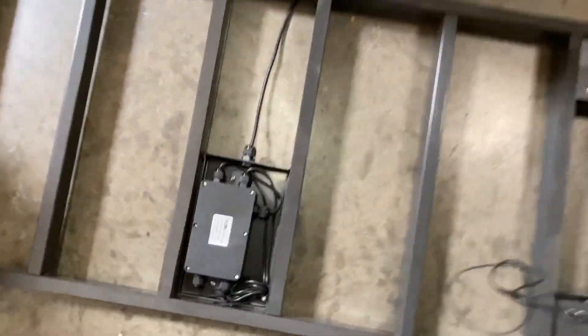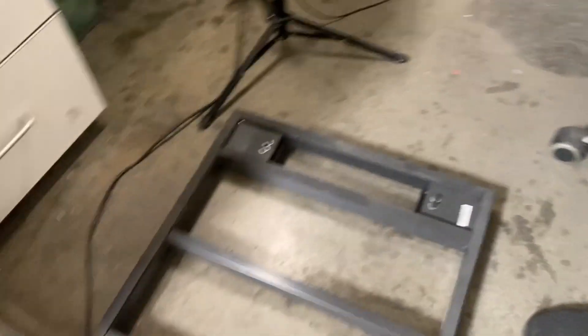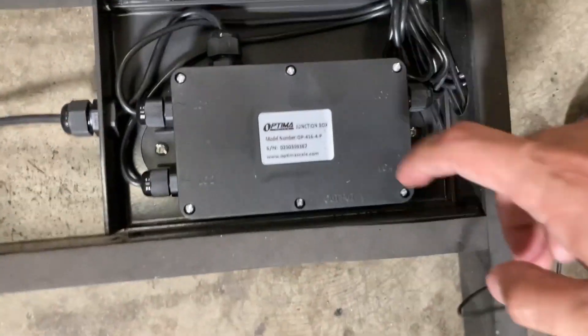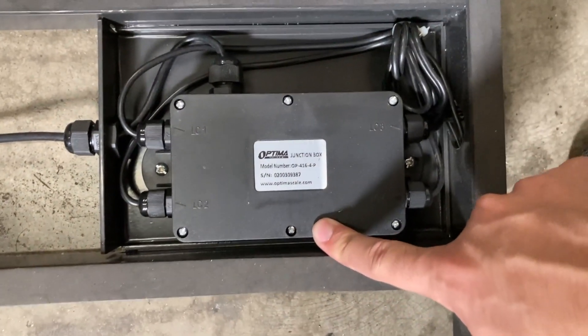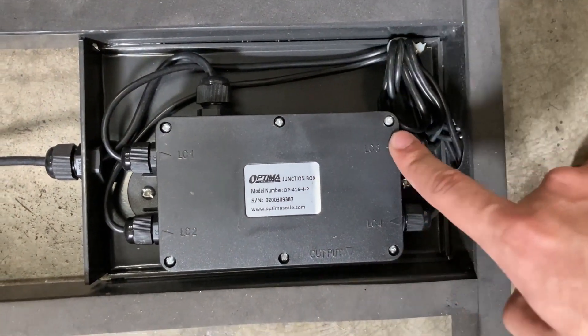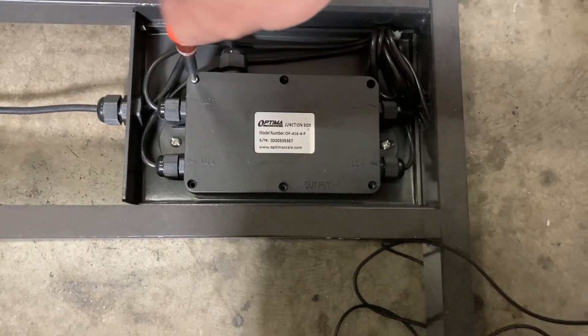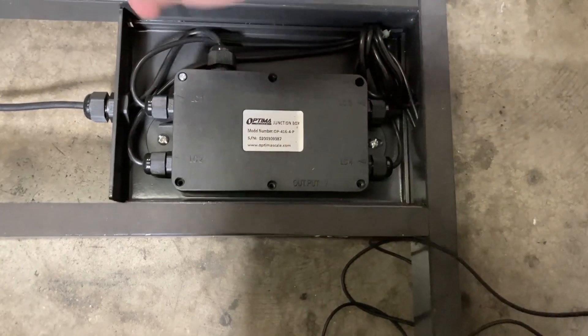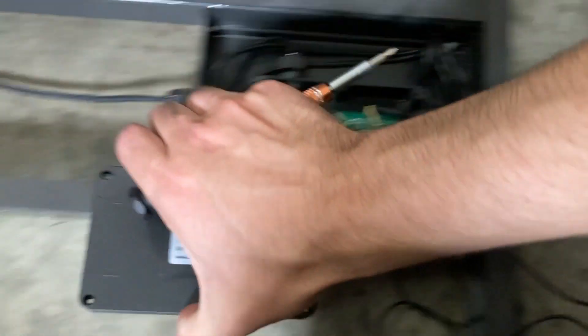You'll see a black box called the junction box. Notice how there are six screws — get a screwdriver and start removing them. I moved five screws and I'm on the last one. I'm just going to loosen it up, and then move the plate.